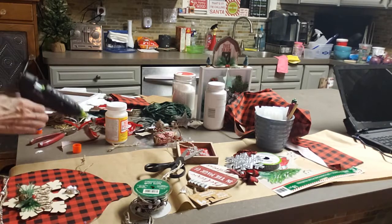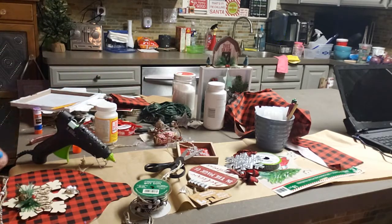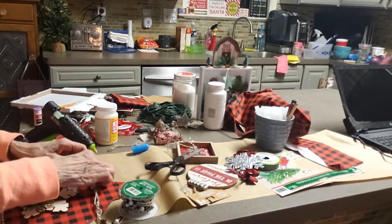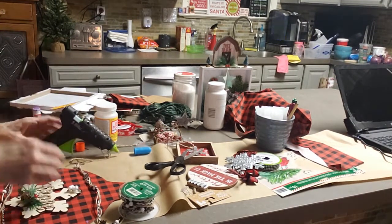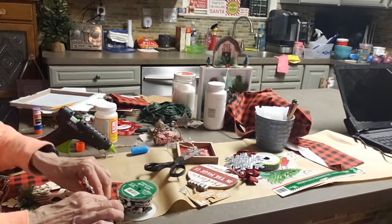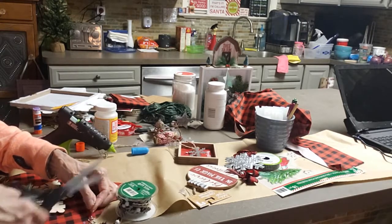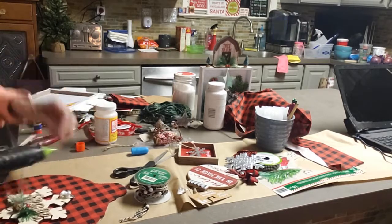Of course they call it a gift trim. I think it was $3 — I think it's regular $5.99. I got some different rolls. They have a red and white one too. I have a little kid that's actually trying to hide and crawl on the floor so she doesn't get in my video.